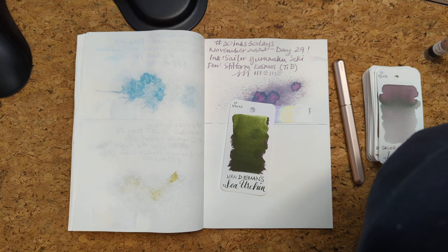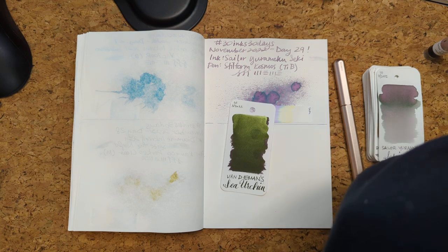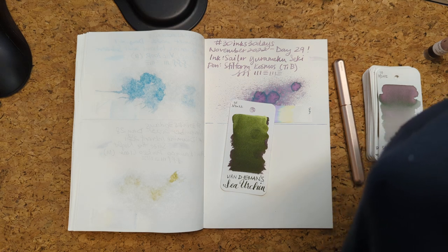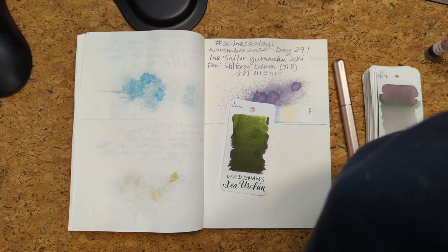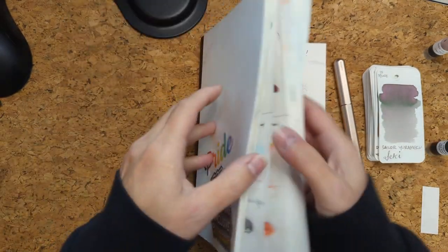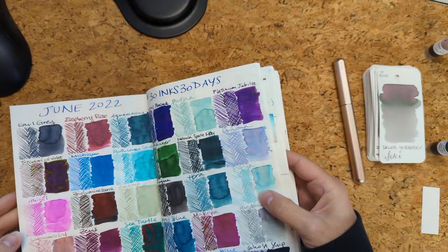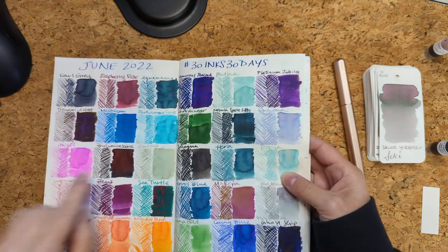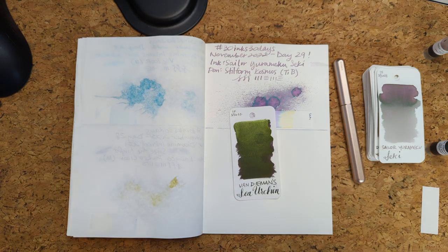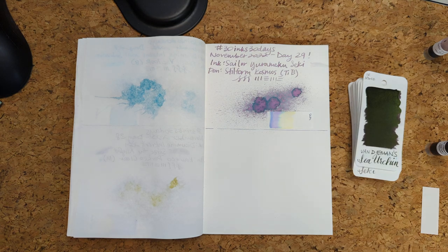There's a part of me that feels like I already did this ink, but it shouldn't be in here if I did. Let me look back and just make sure — I'm slowly digging through the remaining 25 samples. Let's look... did we do it previously? No — I'm confusing it with Bioluminescence and Ghost Ship. So Sea Urchin, let's go!